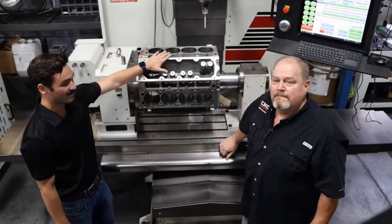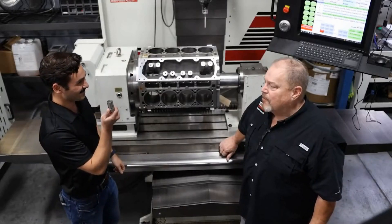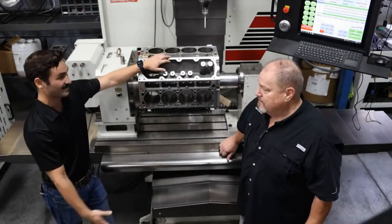We're at the F69 LS block — keyway lifter boring bushings. You've been doing a good amount of them. Yes we have. It's been a process — you've developed your recipe and found different tooling and we've all worked together.